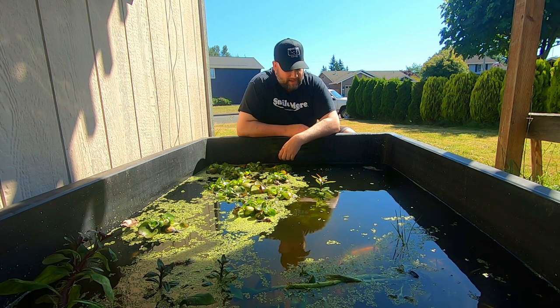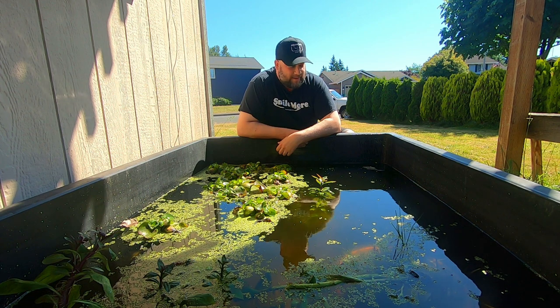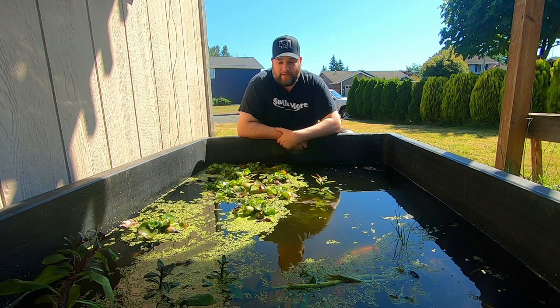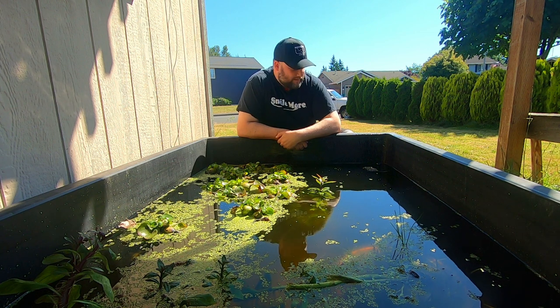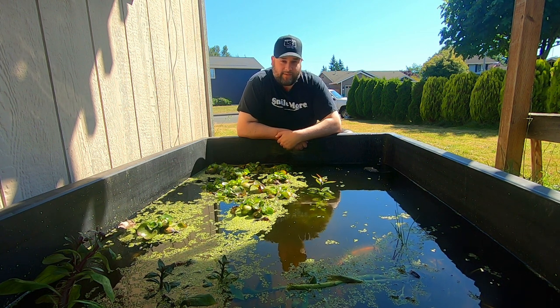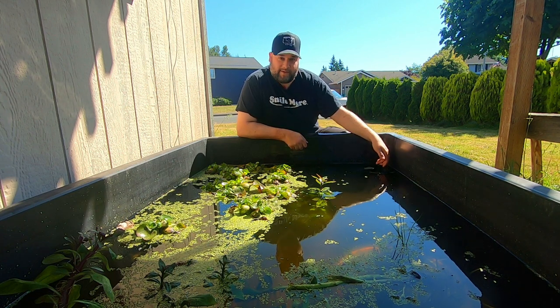Hello everyone and welcome back to the channel. Today I'm just going to do a very quick video on a fountain — a solar fountain that I bought three months ago. I never had any intention of making a video on this, but in the four days of sun we've had in the last three months, I really have come to love this thing.